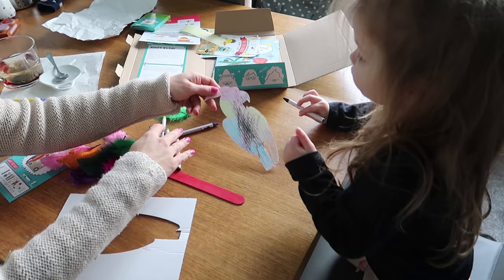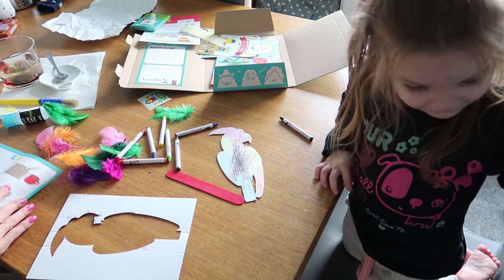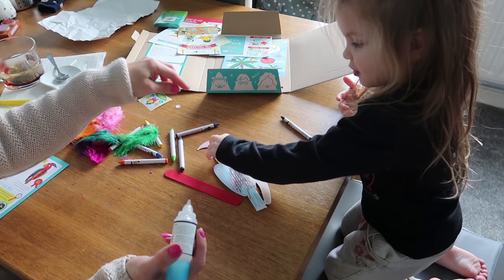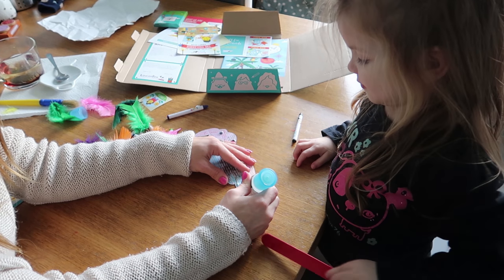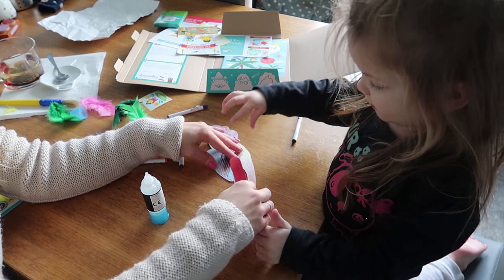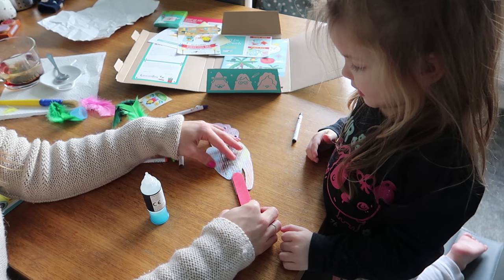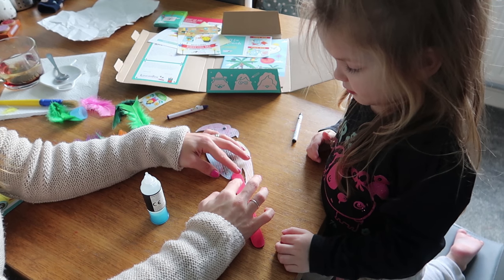Now we need to stick some googly eyes. Do you need one eye? We're going to just put some glue here and stick that on top. Like that. Push it down. We're going to wait for it to dry now.